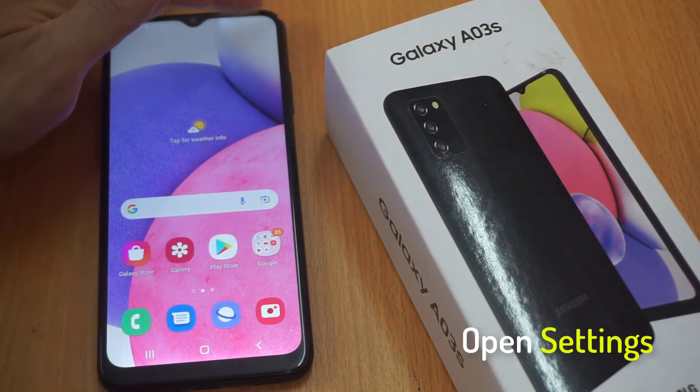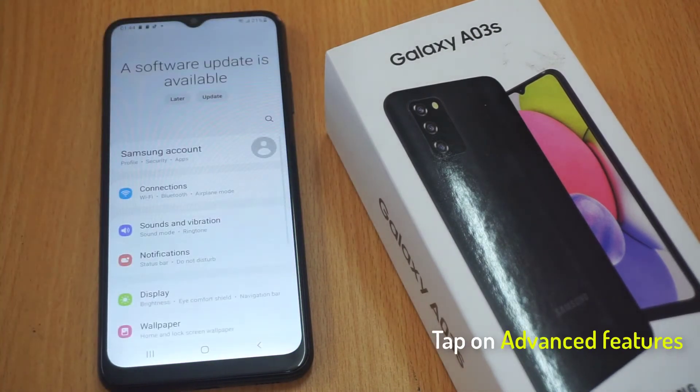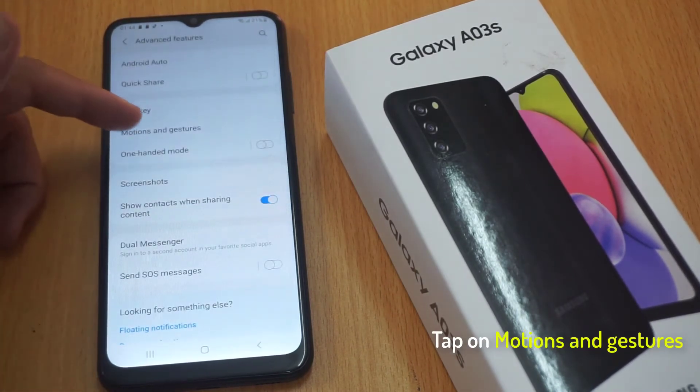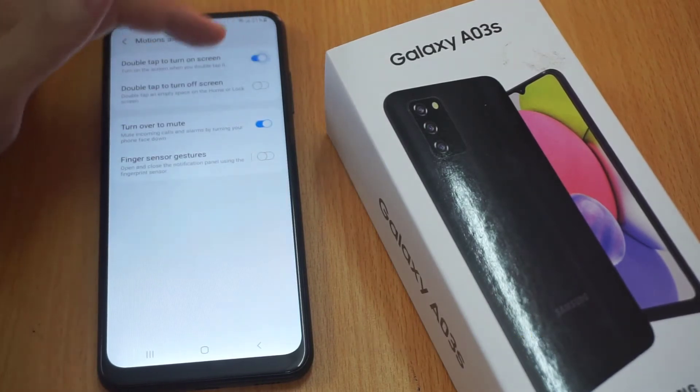First, open Settings. Tap on Advanced Features. Tap on Motions and Gestures. Here, you need to enable double tap to turn on and off the screen.